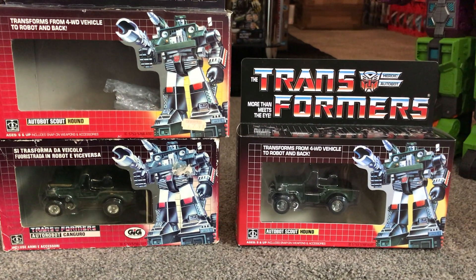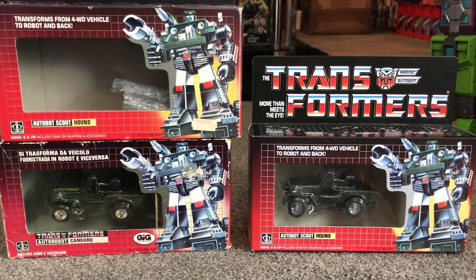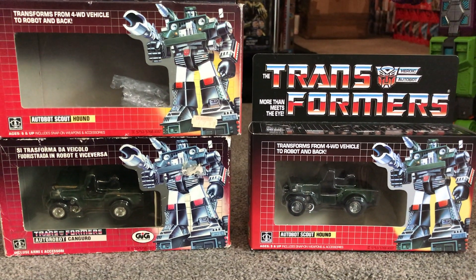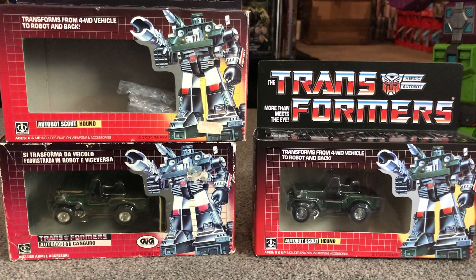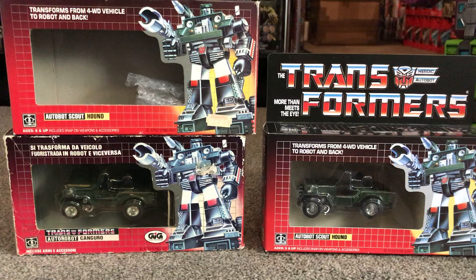Hello everybody, this is Toys R Us and for this special educational video we're going to be looking at the differences between a knockoff Hound and the original G1. I've got two examples of an original G1 box purely because I don't have a standard Hasbro mint and sealed box Hound.